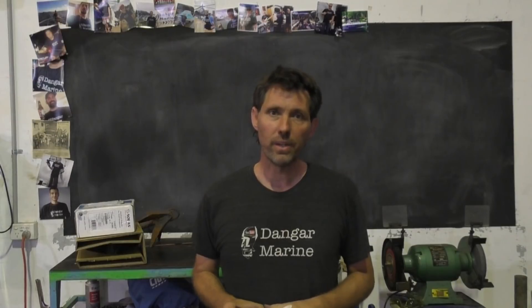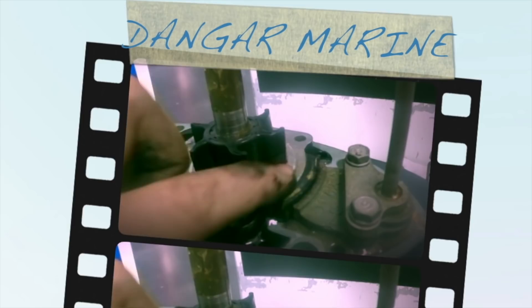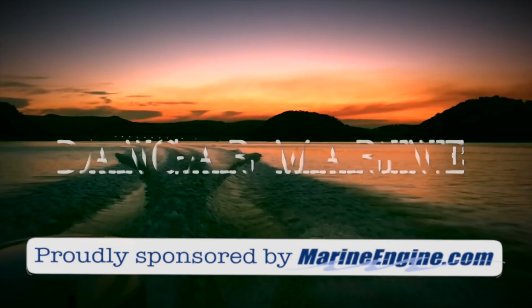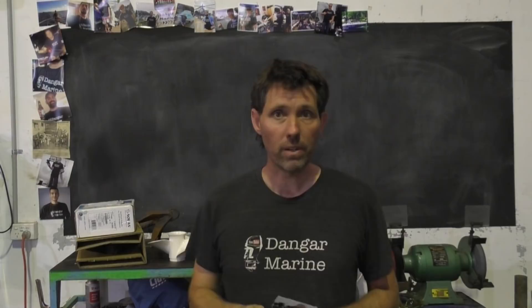Hey there, Dango Stu here. Today's video is all about the humble outboard propeller and is proudly sponsored by marineengine.com. Before we get into all that propeller goodness, I've got another viewer t-shirt photo here. This one is Angelo from Lindhurst in New Jersey. Angelo's a longtime viewer who you often see in the comments as Vettifellow, so thanks Angelo for sending that one in.